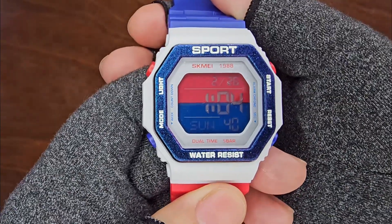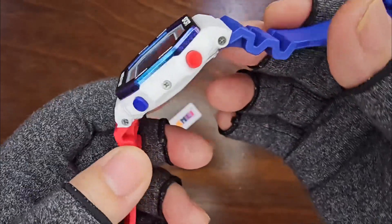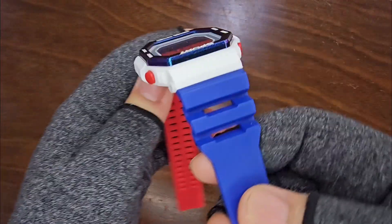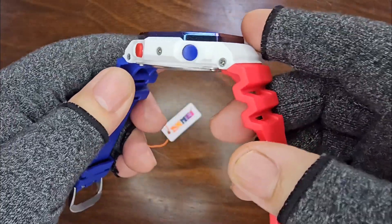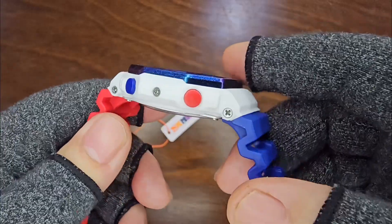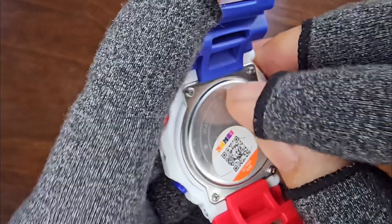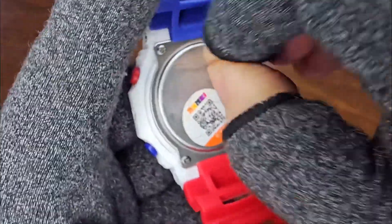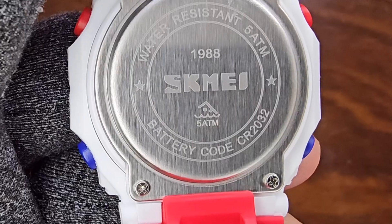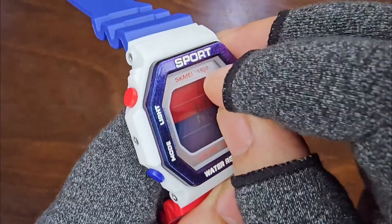Let's take a closer examination of the watch. Let's peel off the protective sticker from the back case. Let's finally remove the protective crystal sticker.